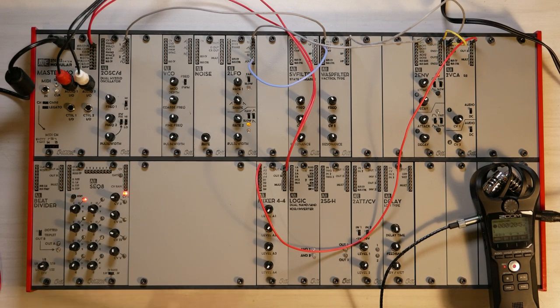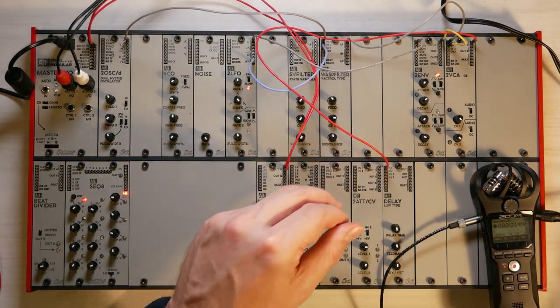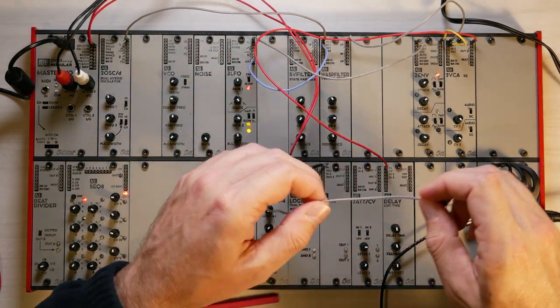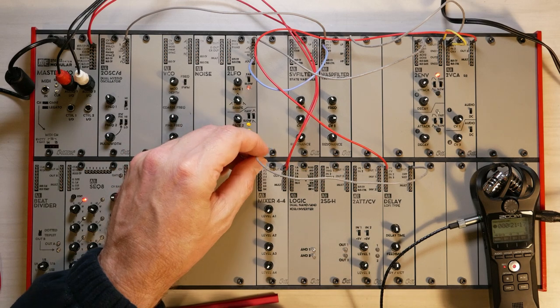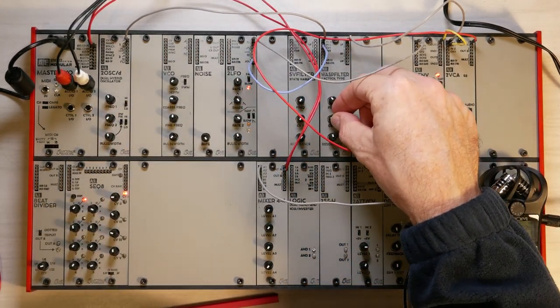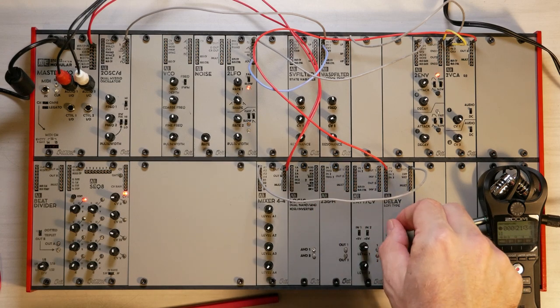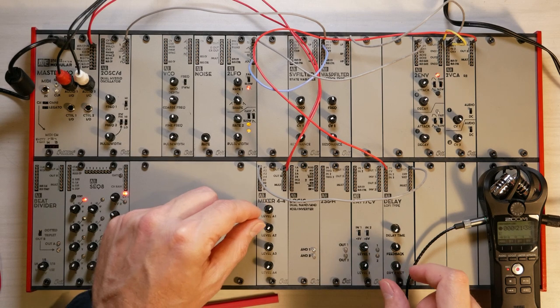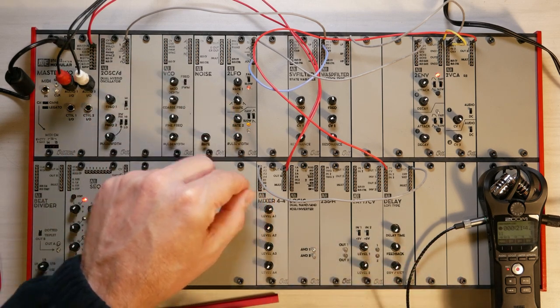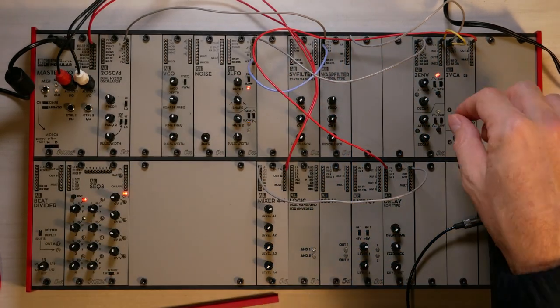Moving on. The next thing we want to look at while we have plucky sounds is to use the delay and see how we can make those sounds a bit more spacey or roomy. Instead of going straight into the mixer, I will now go into the delay input. And from the delay output, I take that into the mixer input. Let's turn that modulation down a little bit and listen to that — now I have my plucky sound again.